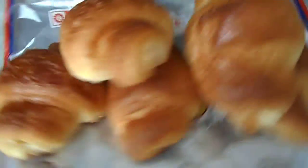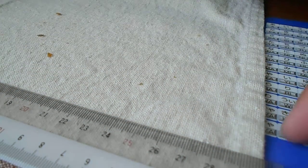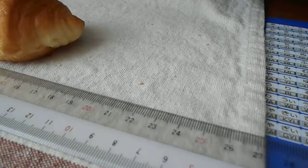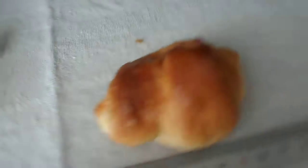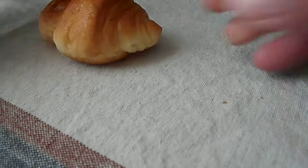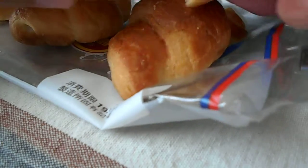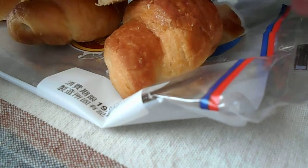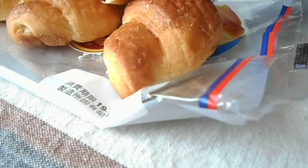I'm going to go ahead and pull it down. I'm going to put it in the bag. So let's go.